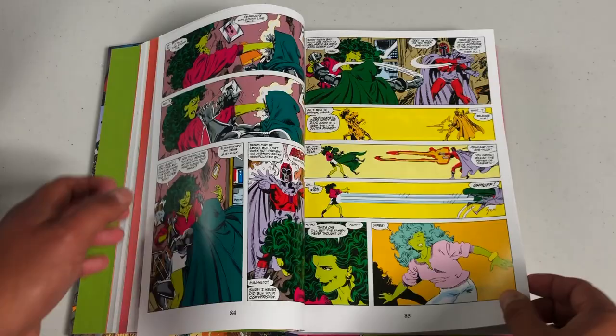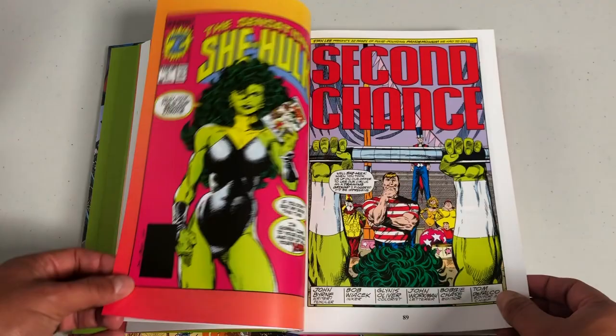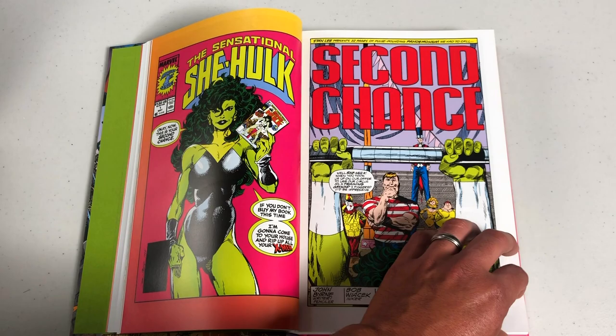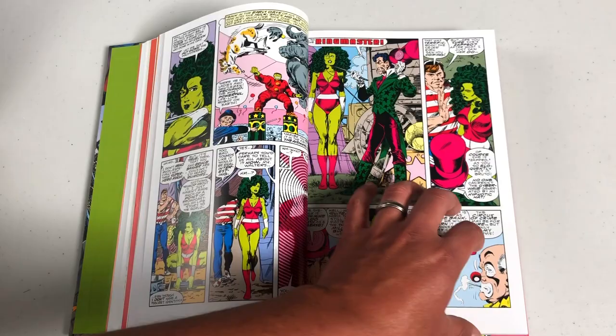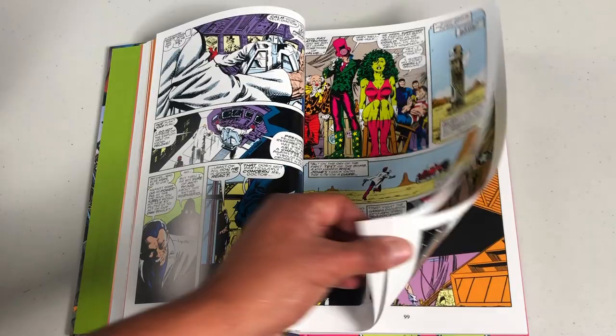It all starts with this issue right here — 'This is your second chance to buy my book; I'm gonna come to your house and rip up all your X-Men if you don't.' What she means is this is the second She-Hulk series. There was an original series where she first appeared — the Savage She-Hulk — created by Stan Lee and John Buscema.